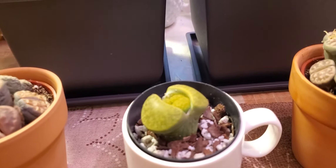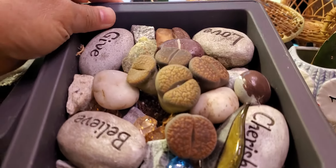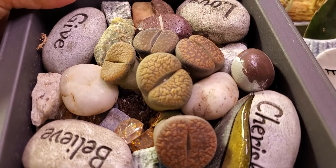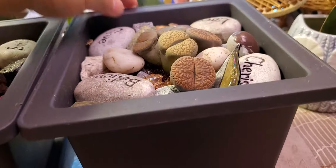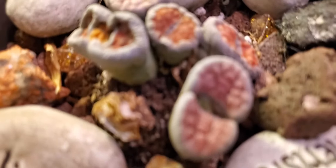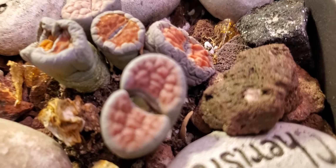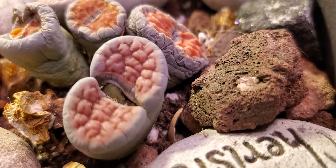There's another one here, it's kind of wrinkly. I think they need water. Not all of them have babies coming, so I think it's okay to water them. But this one seems like there's a dead little one here. There's one — I think this is a flower, I think that's not a baby.